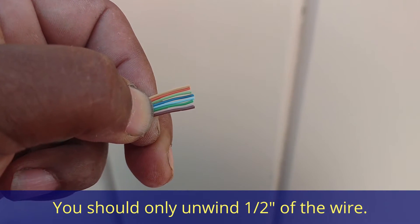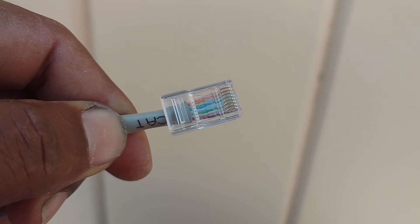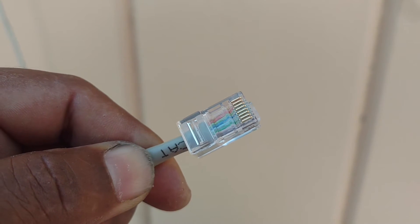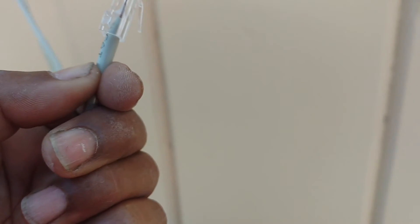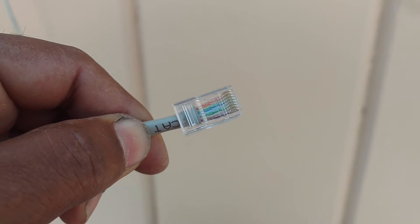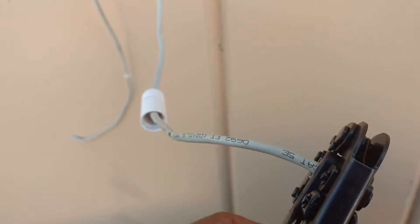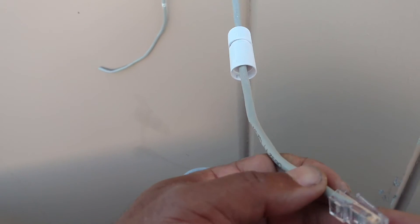I have the wires pinched in order: orange white, orange, green white, blue, blue white, green, brown white, brown. I'm going to slide them into the connector, then crimp the connector, and then it should be solid. Pull the sleeve down as far as I can before I crimp that connector. Remember, these connectors are better for braided wire and not solid, but you've got to work with what you've got. I got them pushed all the way in, got the sleeve pushed to the right length. Now I'm going to crimp it with the tool that will lock it in. I squeezed it in the connector, held it five seconds, release it — we should be good to go with this connector.